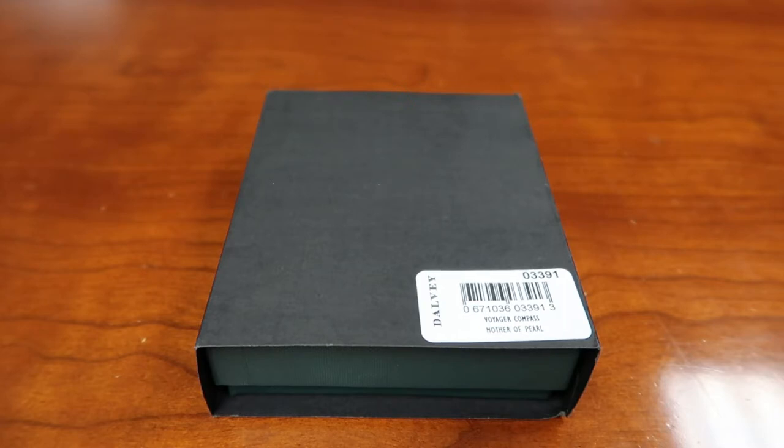I didn't actually look to see if there's any reviews or anything on YouTube about this, but I thought it was pretty cool. Something my wife got me for a wedding anniversary present. It's a Dalvi compass. And just a little backdrop about this to let you all know what it's about. It says a truly beautiful compass with a luxury watch standard dial and precision engineered mirror polished stainless steel fob case.